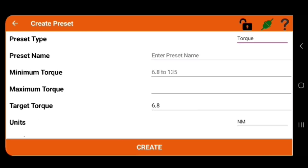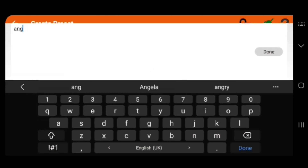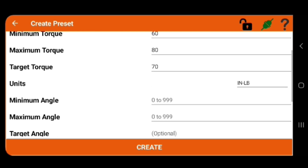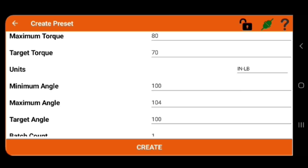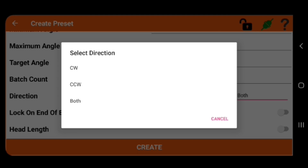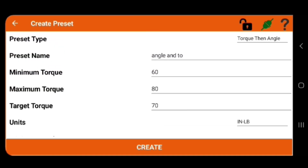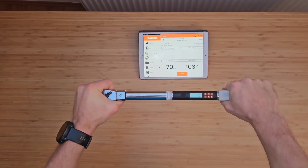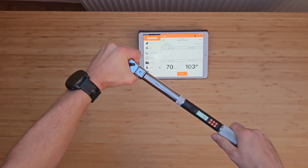Let's move to the next function: adding torque and then measuring the angle. The procedure is basically the same — you add a name, choose the unit, set minimum torque, maximum torque, and target torque. Then you add the angle: minimum angle, maximum angle, and target angle. You also choose the direction — I choose clockwise. When everything is set, click create and you're ready to go.